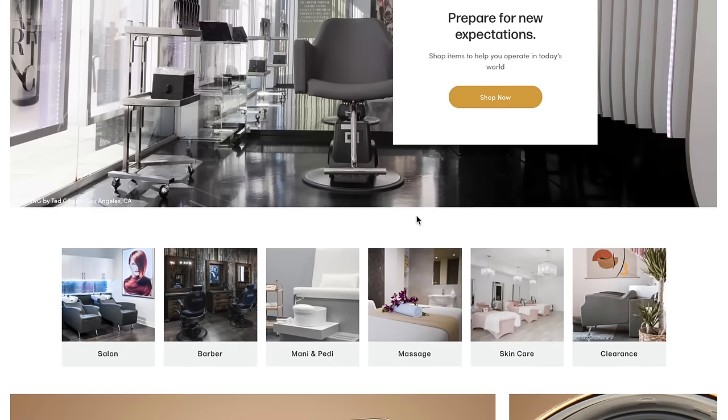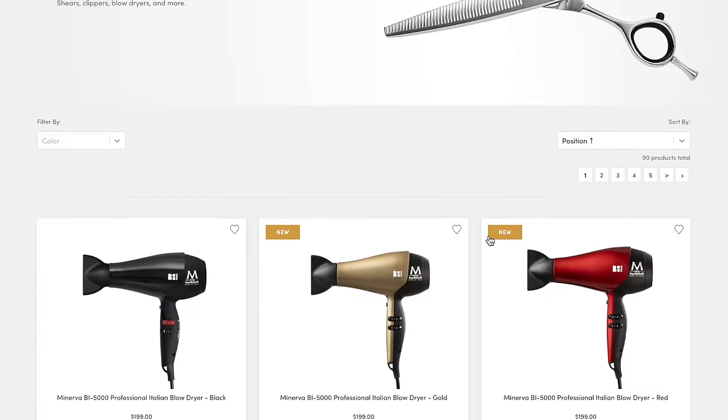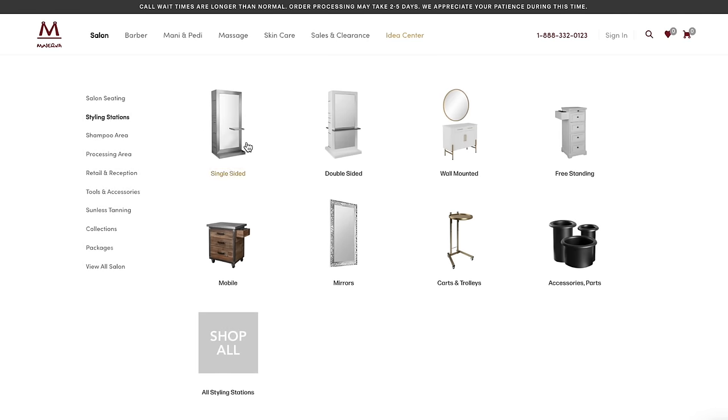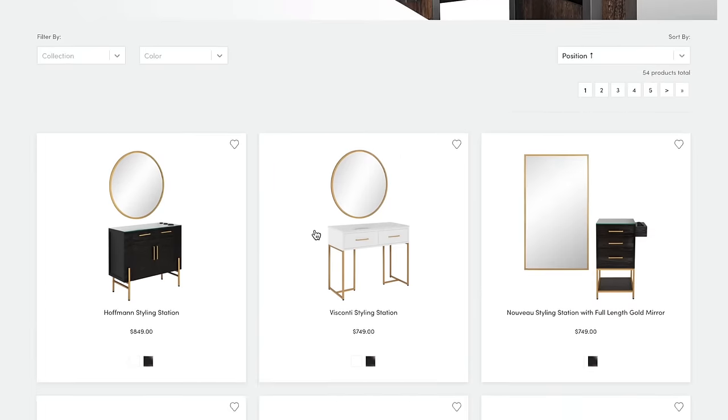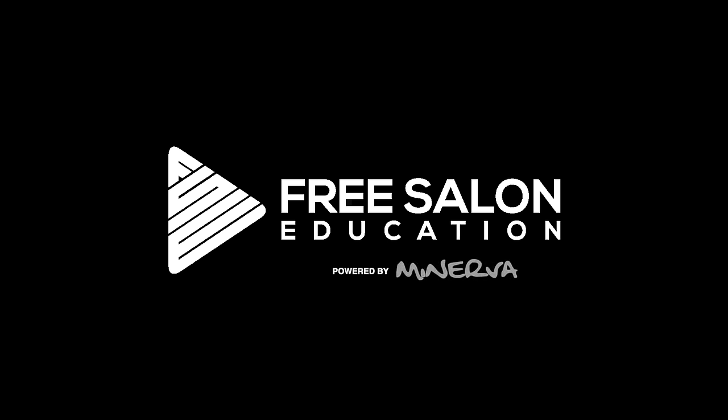By the way guys, freesaloneducation.com is powered by my friends at Minerva Beauty. If you're looking to upgrade your salon furniture or equipment, they're the best in the business. They've been supporting free salon education for a long time, so go give them some support. Check out minervabeauty.com and at Minerva Beauty on Instagram.